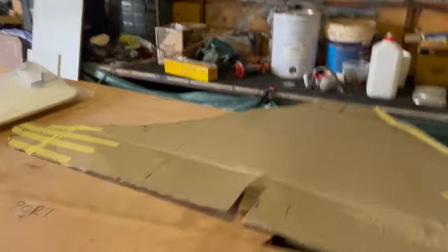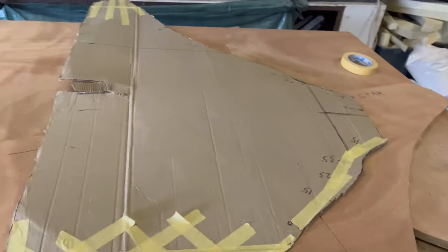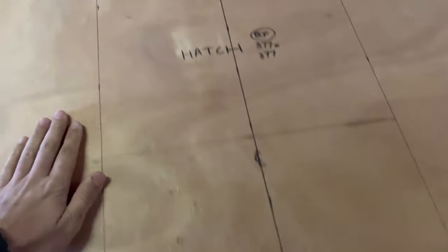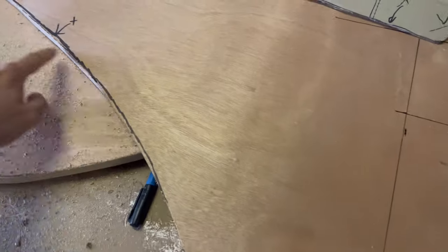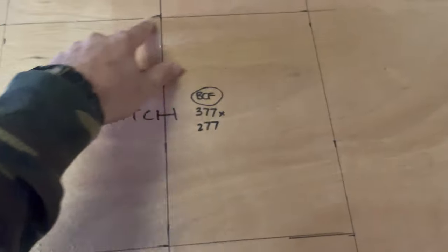Anyway, we're working with it. What we've been doing the last couple of days is working out the measurements for this anchor well. We've made ourselves a template — pretty basic template just out of cardboard — and it worked quite well. I've now overlaid that onto my 18mm ply, which needs a little bit of trimming.